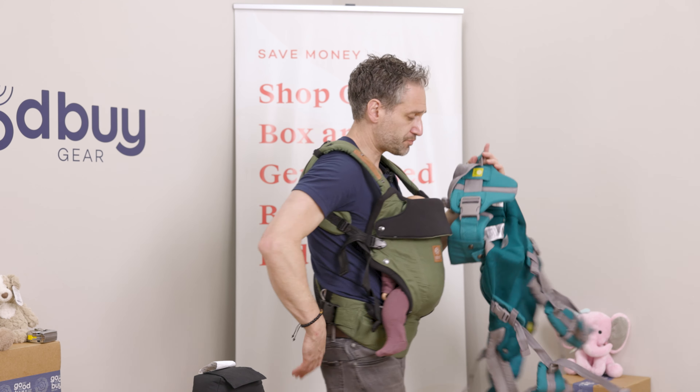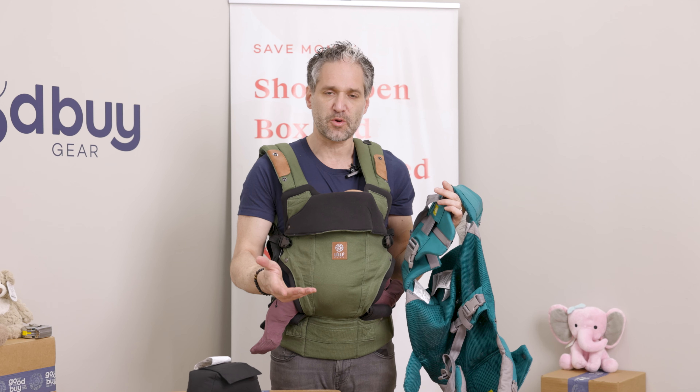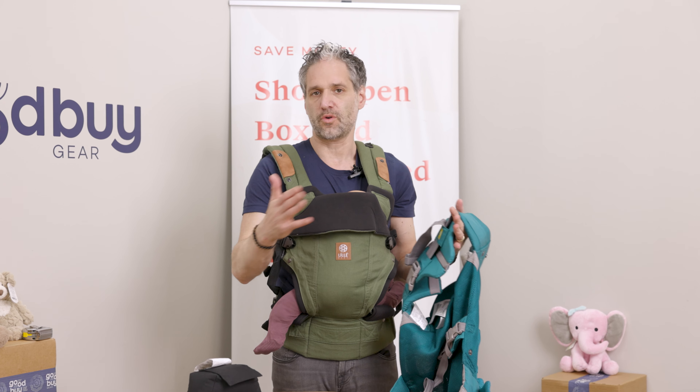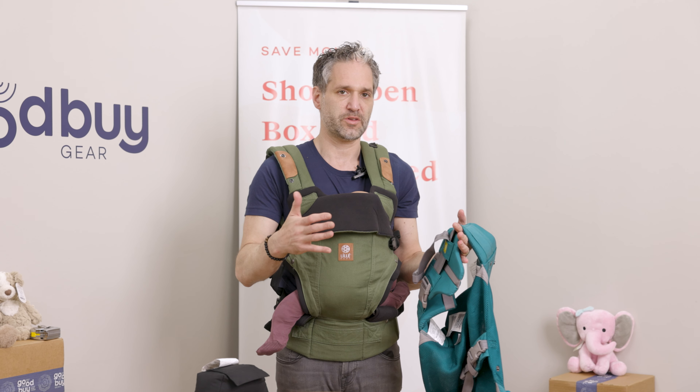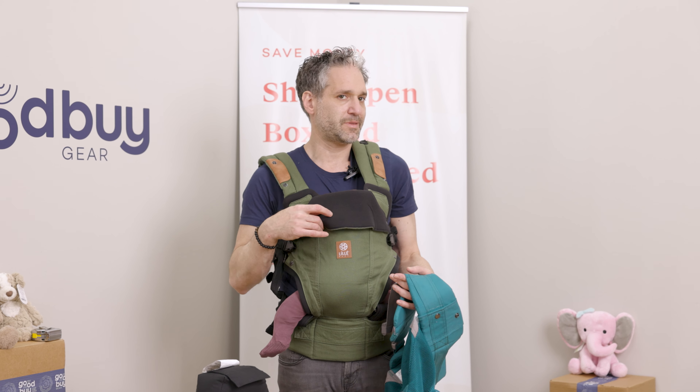There's also great lumbar support on the back of this — really, really comfortable. The buckles and the snaps are super, super high quality, so it's really going to last a long time for multiple children and all of the different ways that you want to wear your baby.